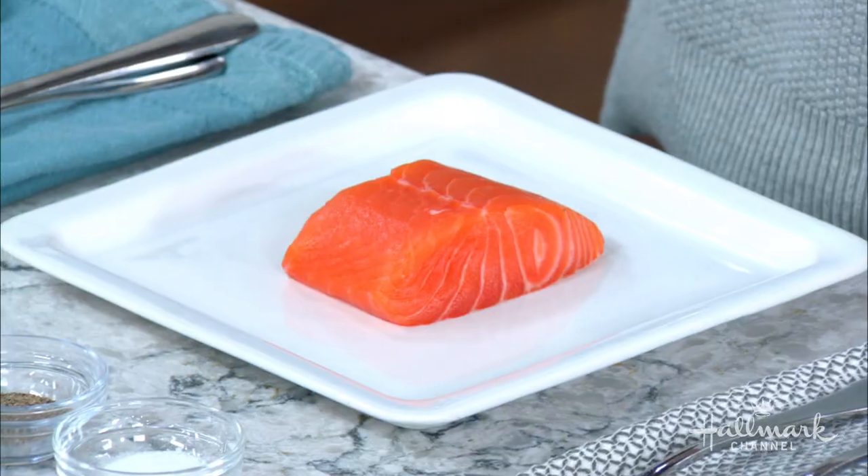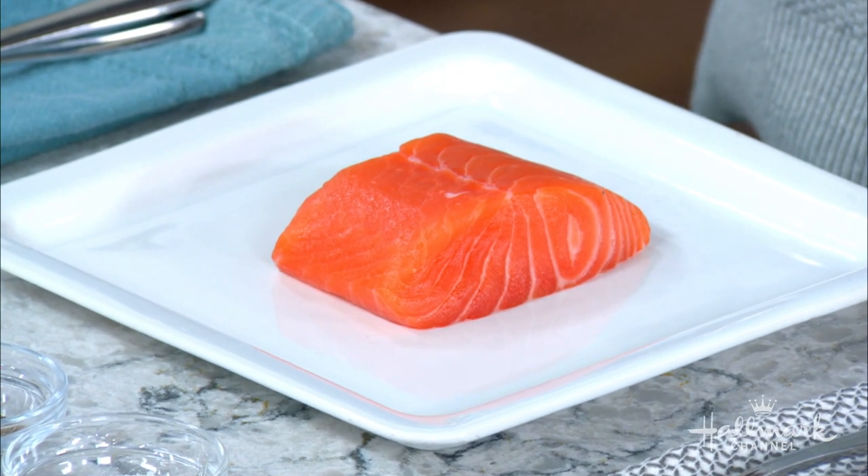The star of the show: we've got our cranberry sauce and our root vegetables already made, whether you made them fresh or whether they're from the holidays before. But we're going to start with the salmon now, and you have a great tip on how to sear salmon — I really love this tip. Tell us.